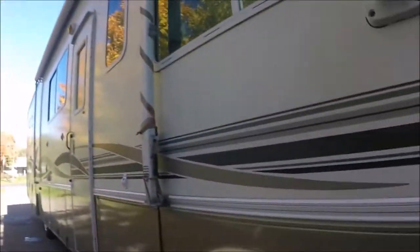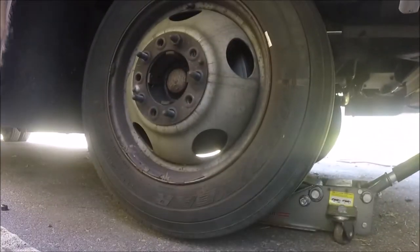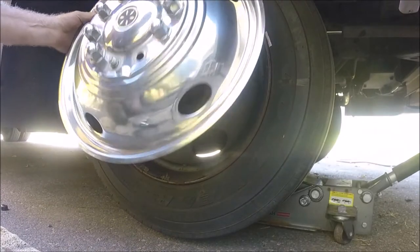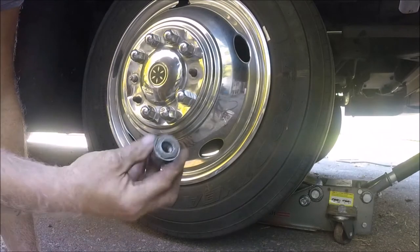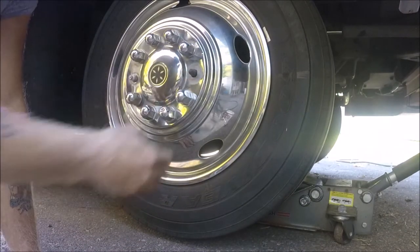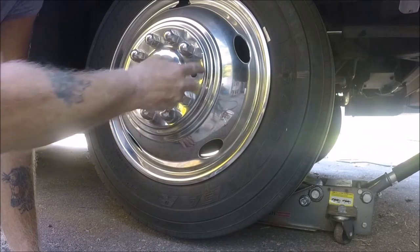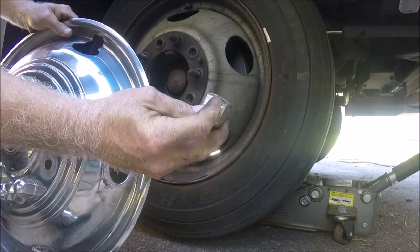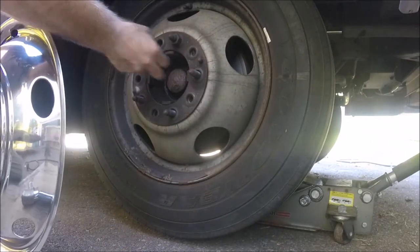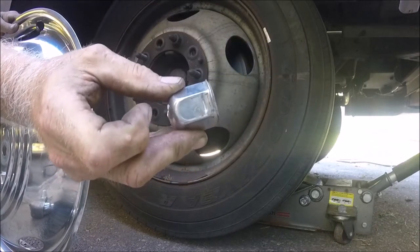First thing you want to do is jack her up on each side. Put a jack stand underneath there, far enough where the tires are off the ground, obviously. If yours has these covers on them like this, there will be two bolts that hold them on — that's what holds this cover on. So you take those two off first, get them both off. You'll be able to tell which ones they are because they have a flat bevel in them.